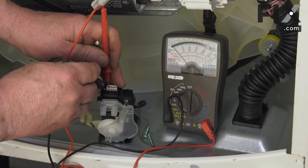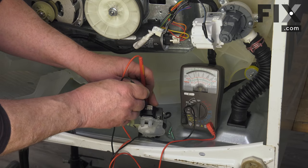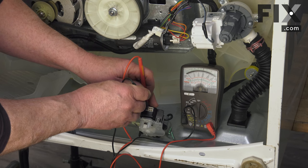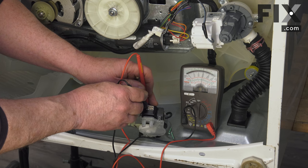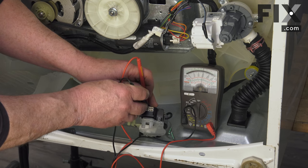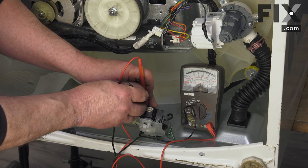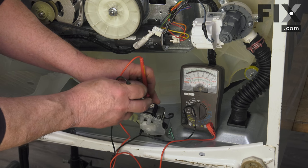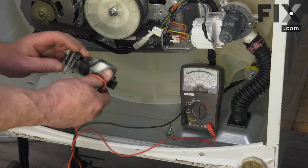There's also another set of contacts that are normally closed in this position. You'll see we're getting a deflection but not an audible sound — that's because the resistance through the sensor is high enough that it won't allow that audible signal, but we do have continuity. The needle deflecting shows us that, and that's all the testing we can do on your actuator.